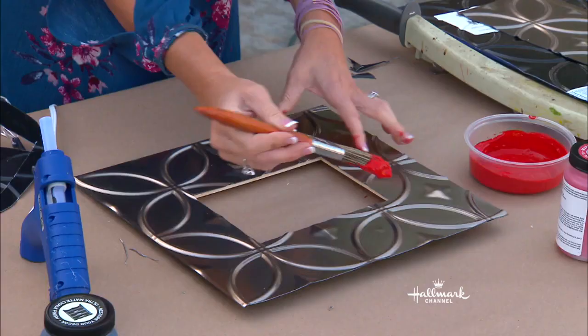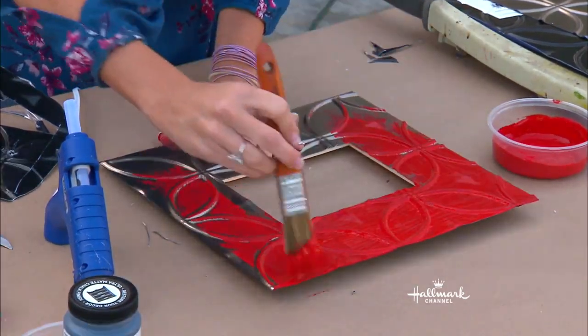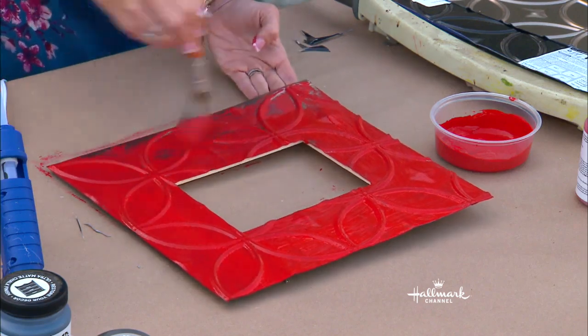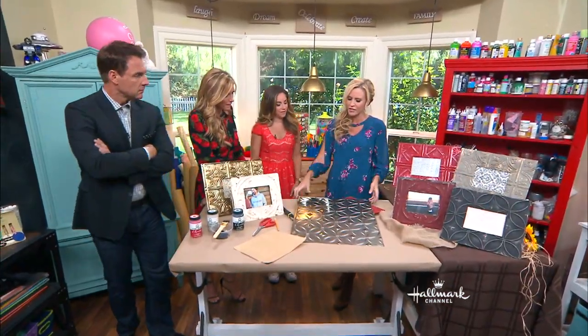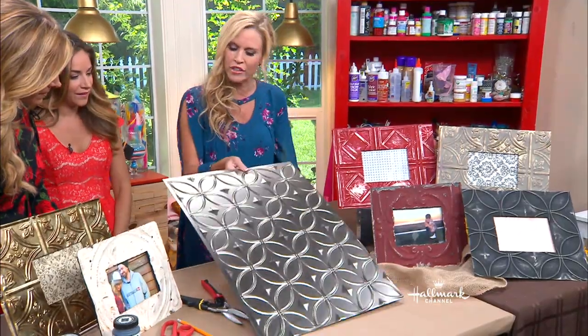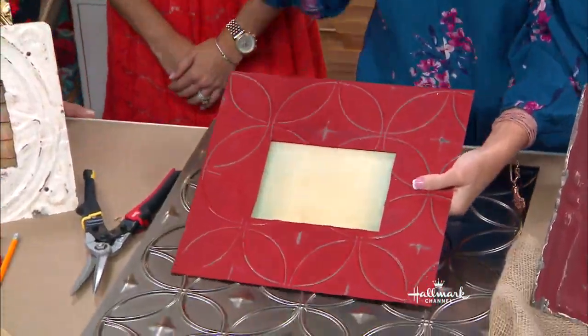Now I'm taking chalk paint and putting this all over the frame. Chalk paint is so wonderful because it has a really chalky, matte finish at the end. So we have the shine of what's going on underneath, and then we have this matte finish — to make it look antique.